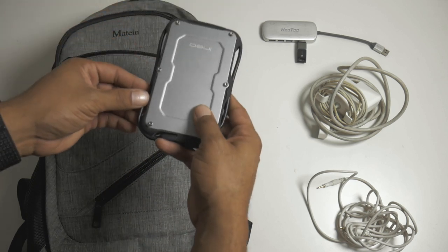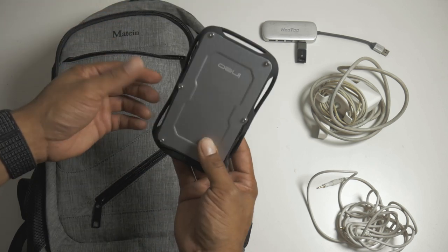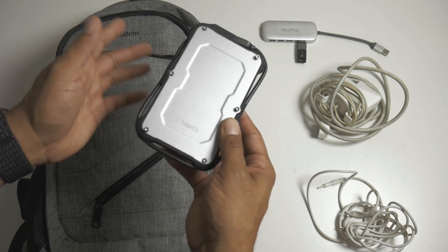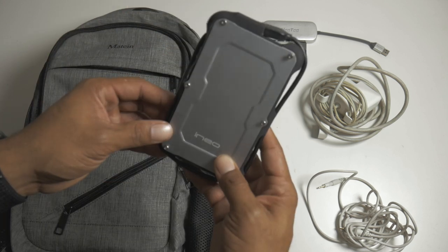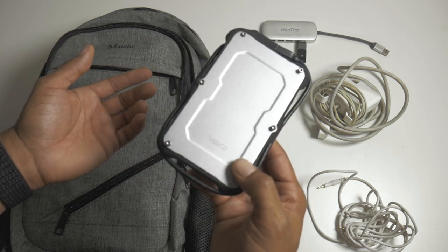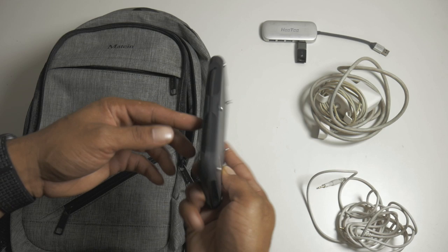I've got my USB dongle with my iLok — this is for Pro Tools or Auto-Tune right here. And I have my one terabyte SSD, it's fast, basically a SanDisk, inside an enclosure. This has my entire music library, which is basically Native Instruments Complete, and it all fits in here.